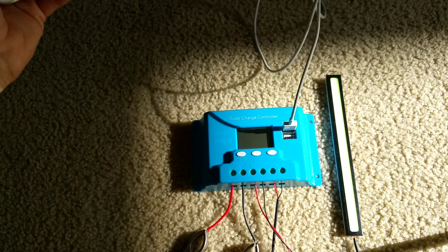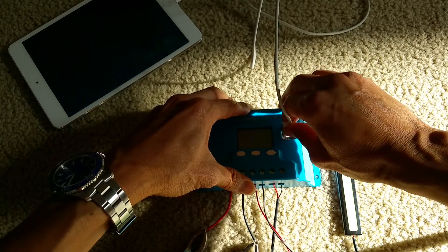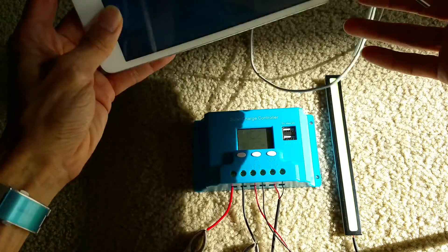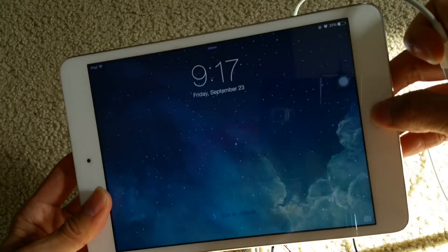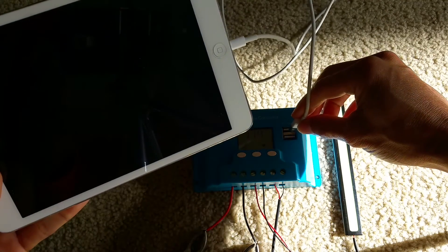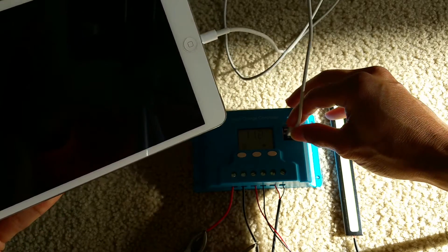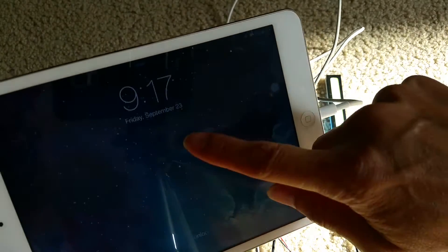I'm going to test out the other USB charging port right there. It is charging.